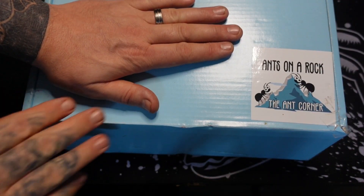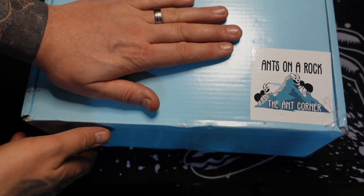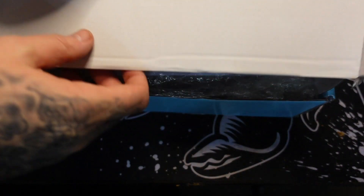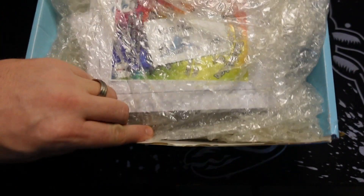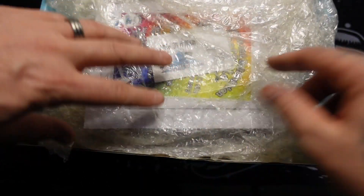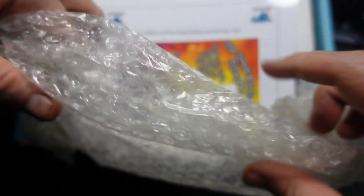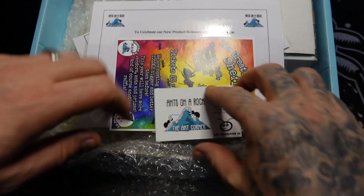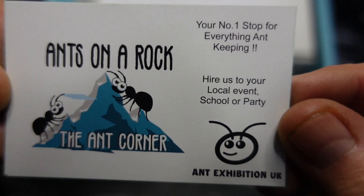My hand's just over my address there but as you can see it's Ants on a Rock, the Ant Corner. Absolutely awesome. So we're going to pop it open and see what's in here. He did tell me that this actual box is on the website. I think it's a mystery box and there's going to be stuff in here that's not just for this colony but for ant keeping in general. I was so surprised when I won his giveaway on one of his live streams.